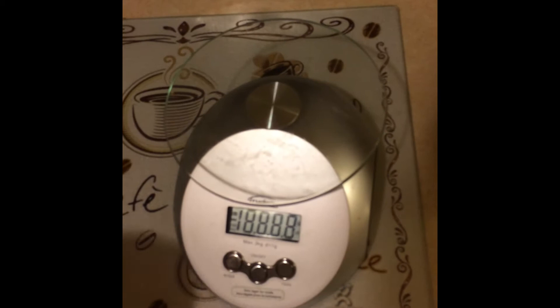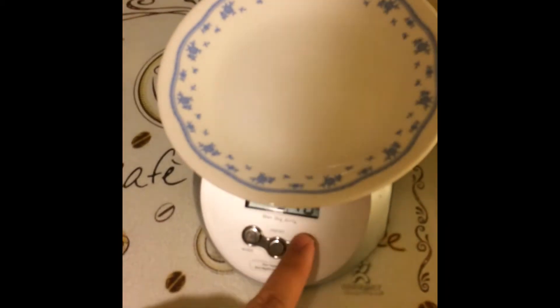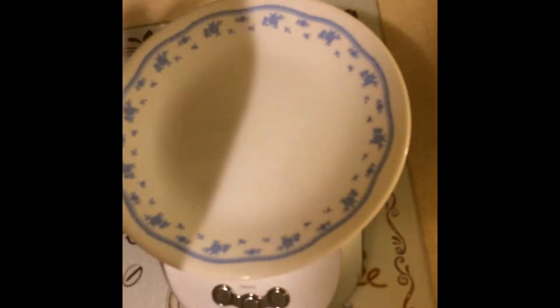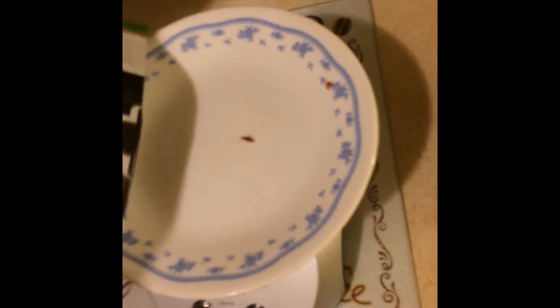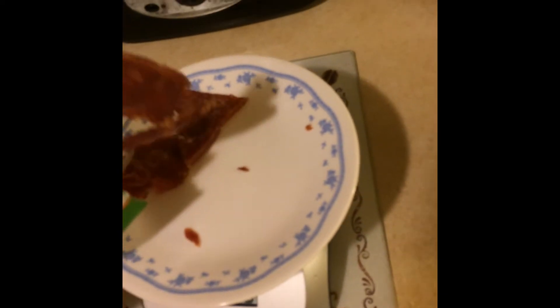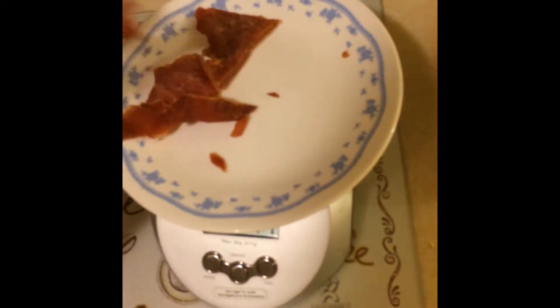One serving is 20 grams. So I got my scale here. I'm going to measure out 20 grams because it's a serving. Alright, so that's the serving — that's 20 grams, as you see. And right now I'm going to try it.